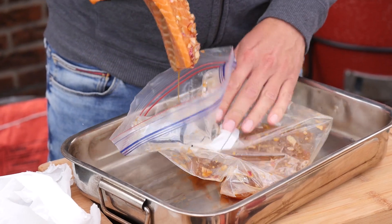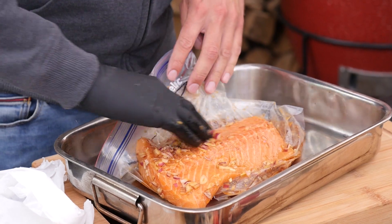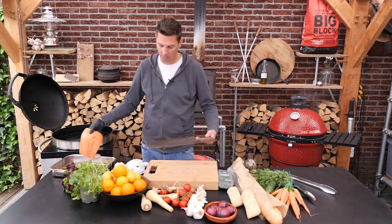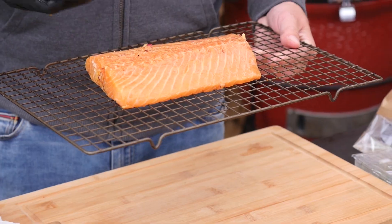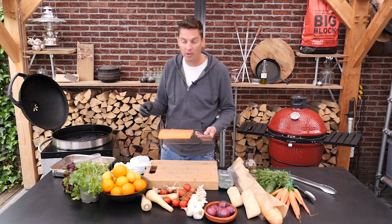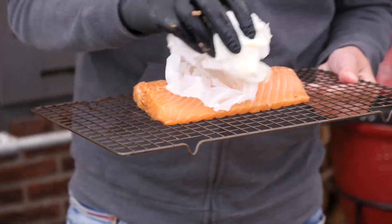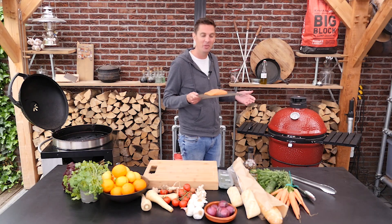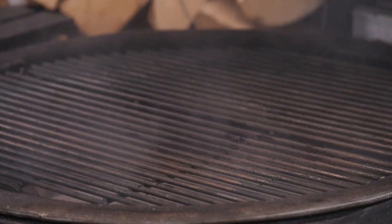We are taking the salmon out of the marinade — you can see how it changed color. We're going to scrape off all the ingredients, set them to the side, and then put the salmon on a drying rack. This is actually perfect for smoking because we get smoke on top and the bottom, and it makes sure our fragile salmon stays intact. Take a bit of paper towel and dry the top of the salmon. The salmon already smells good — let's put it on the grill and let it smoke.